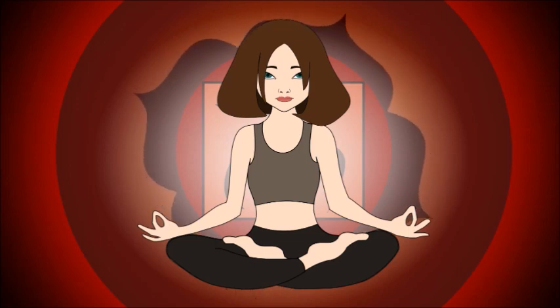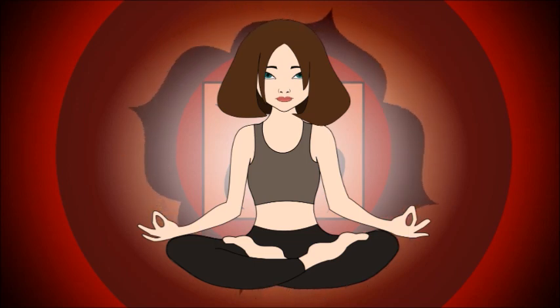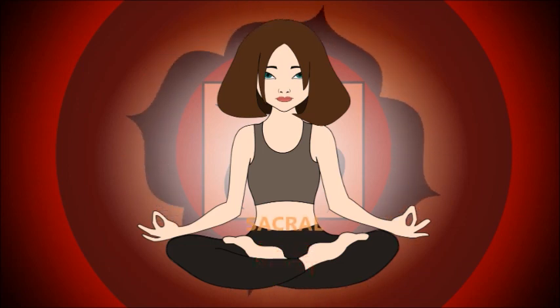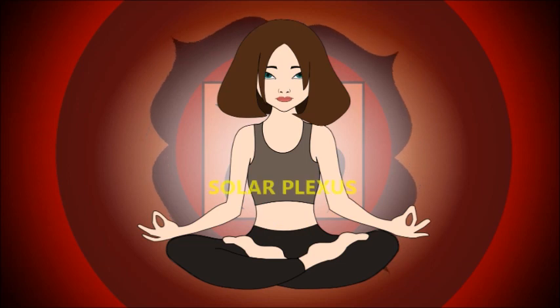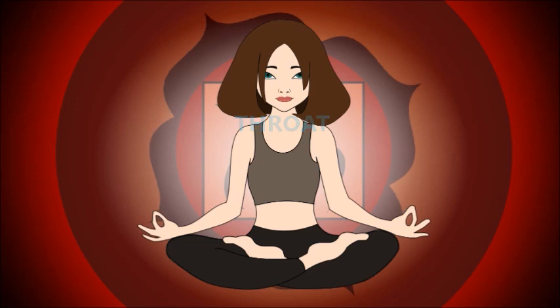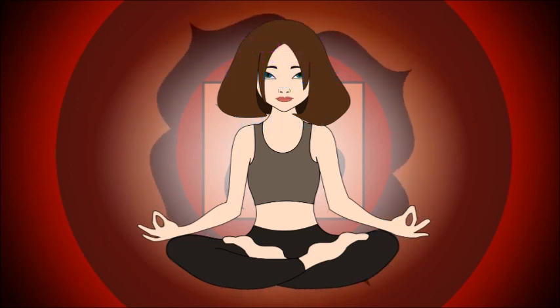Chakras are energy fields throughout your body. The main 7 chakras are located in a straight line from the base of your spine to the top of your head. Each chakra is associated with individual qualities and characteristics, and in order for you to feel whole and balanced as a human being, each chakra needs to be healed.